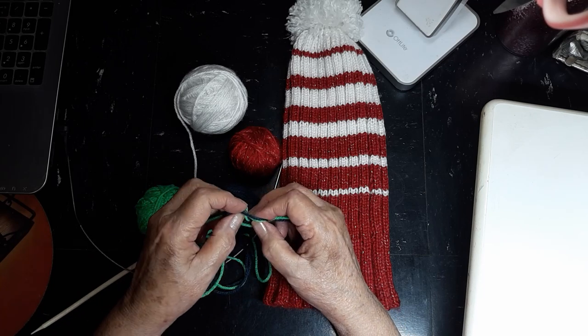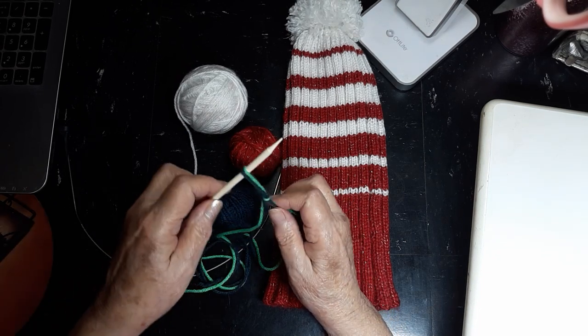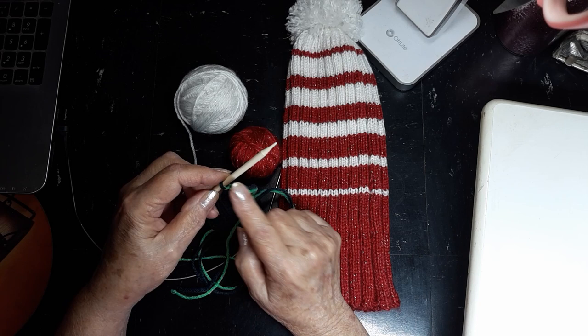We're going to make a simple slip knot, put it on our needle, snug it tight. We are not going to count this as a stitch — we're going to release this knot when we're finished casting on.